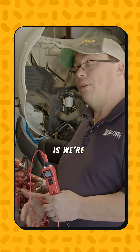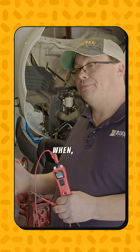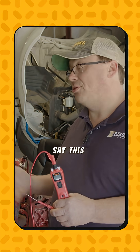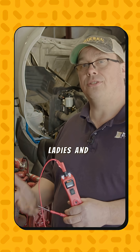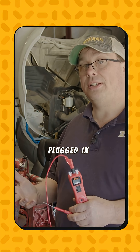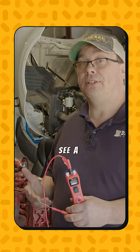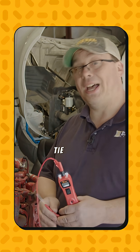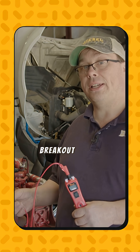We're going to go ahead and do a volt drop test. Anytime you do a voltage drop test, you need to make sure that you're plugged in with the connector you're checking. The circuit has to be on and current has to be flowing to see a voltage drop. Make sure you tie into the circuit by either using a back probe pin or a breakout lead.